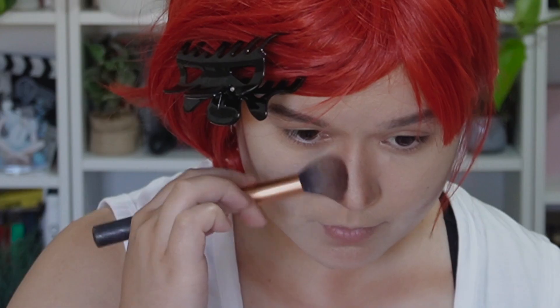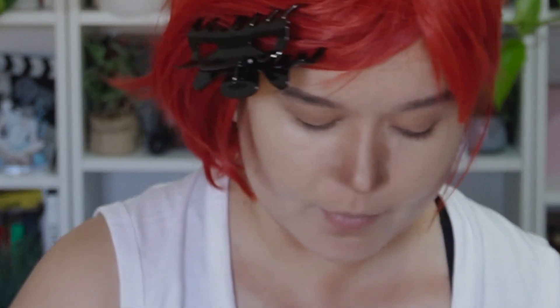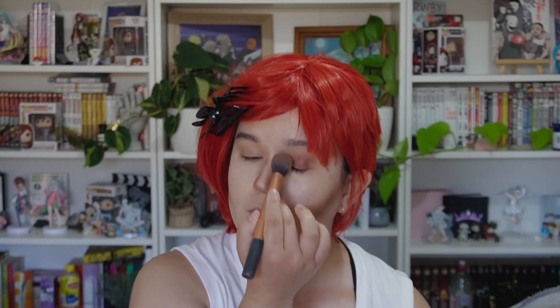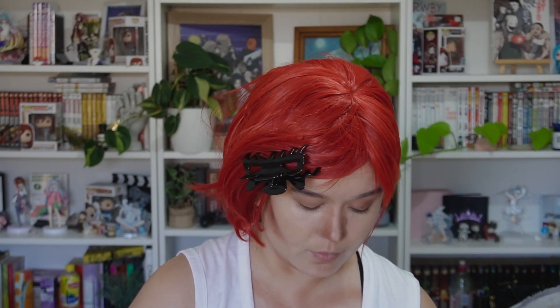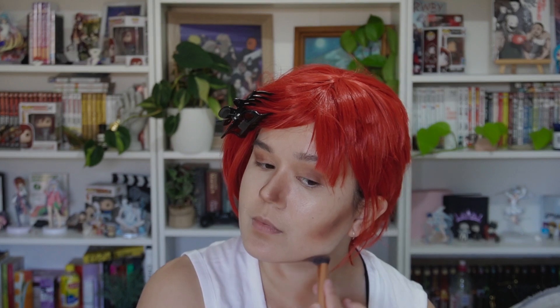Once those basic contour lines are done, I get a darker brown shade and start to create more dimension over those lines, following the exact same contour I just did but creating darker, harsher shadows. I really concentrate this contour around the jawline area as well, since Vi has such a sharp jawline.